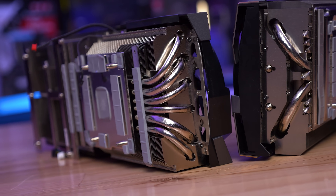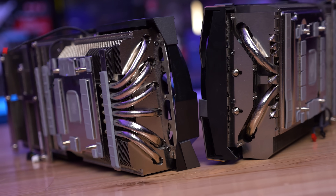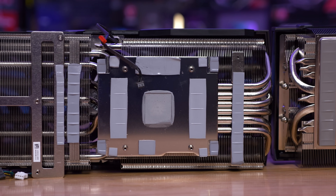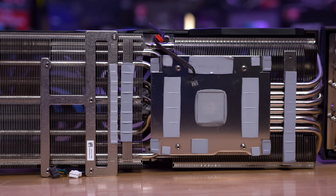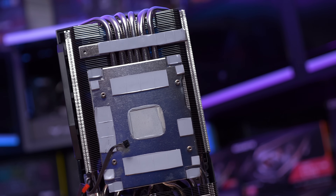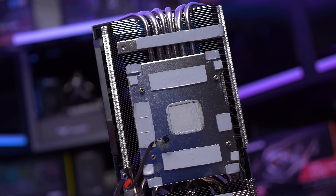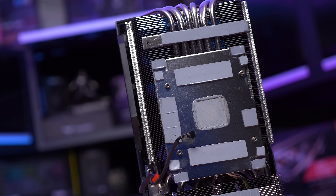Now it's time to tear these graphics cards down for a close look at the cooler and the PCB beneath. The Gaming X Trio is the first RTX 4090 graphics card we've seen that doesn't feature a vapor chamber — instead MSI has gone with a simple nickel-plated copper base plate connecting to half a dozen heat pipes. The base plate does feature raised sections for the memory, reducing the need for thick thermal pads, which should improve memory temperatures compared to models that use thicker pads.